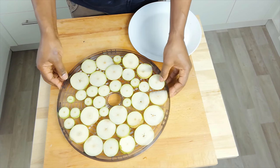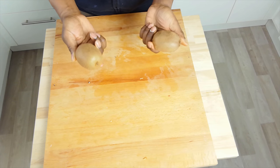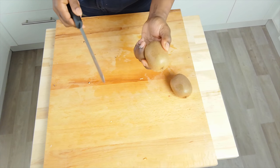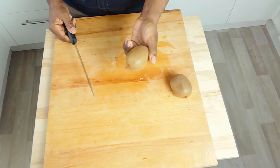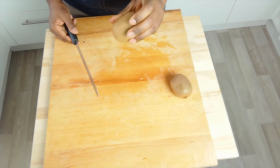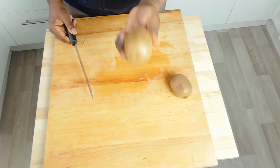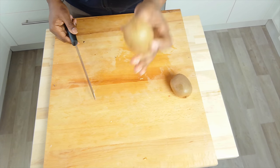Next, kiwi. I have no idea how kiwi is going to come out — this should be really interesting. Same procedure: I'm going to cut them really fine, lay them out, and dehydrate them. These ones are pretty rock solid, not even ripe yet. They normally develop flavour and sweetness when they're soft and ripe. So these rock-hard ones — I'm not sure what they'll come out like. Are they going to be sour? Sweet? I have no idea what the texture is going to be. What on earth is a dehydrated kiwi going to be like?